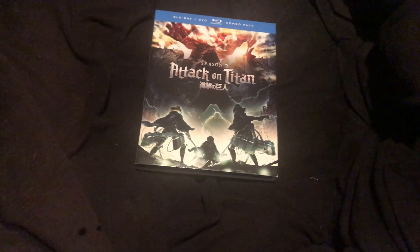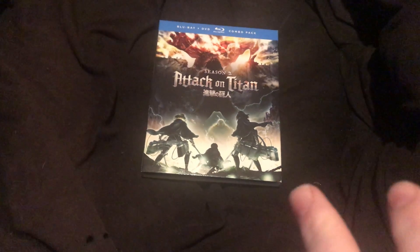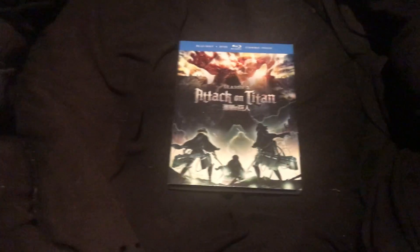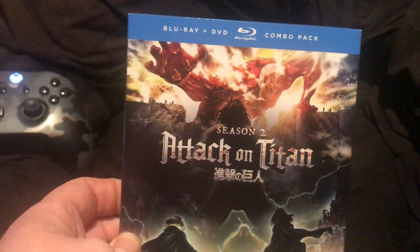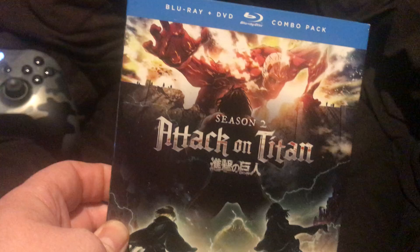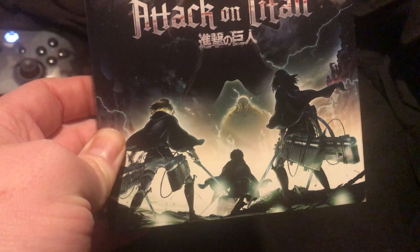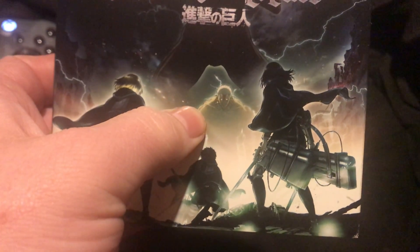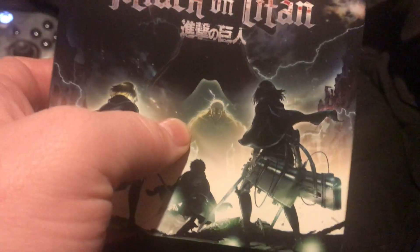Okay guys, I'm back with an unboxing of Attack on Titan Season 2, which is the shortest season. There's the Colossal Titan — I hope I'm saying that right. There's Mikasa.